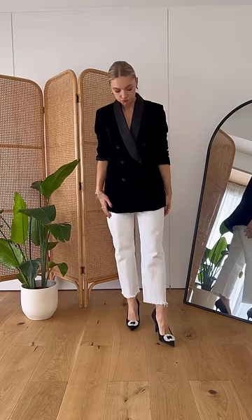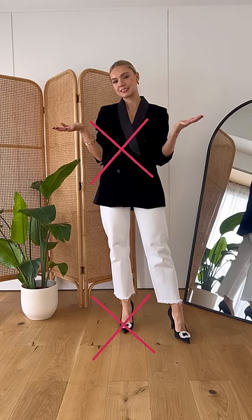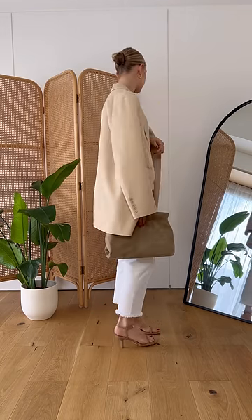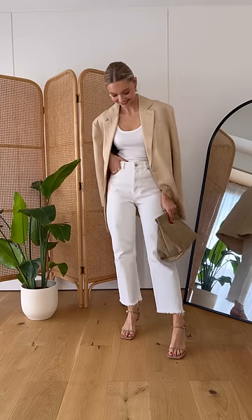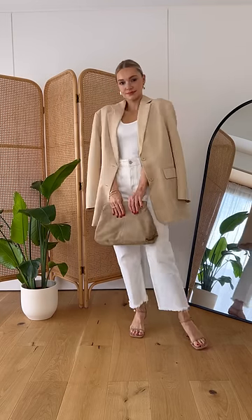Do be careful about the fabrics you pair your white jeans with. This velvet blazer and these shoes feel too much of a contrast and too heavy for these spring jeans. Do go for pieces that feel a little bit lighter — you can still dress them up for evening, but opt for pieces that are a little bit softer, like these nude heels and this light blazer.